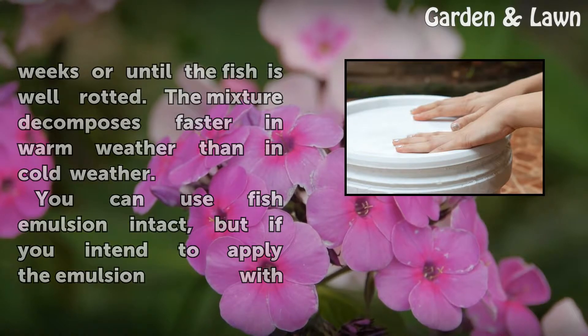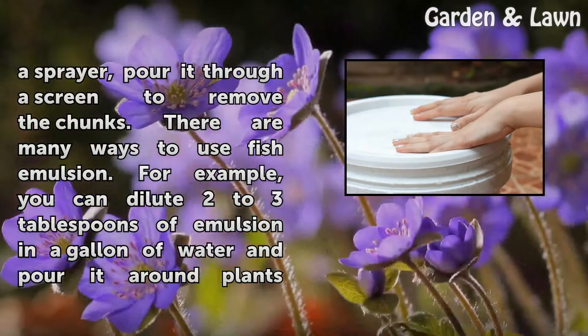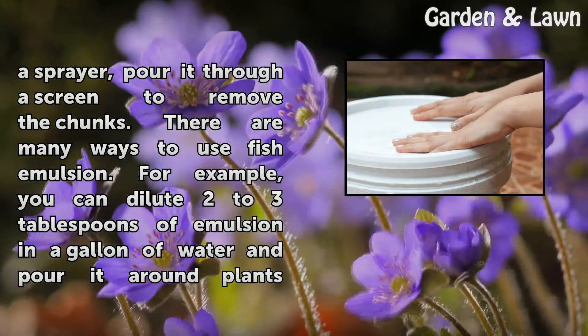You can use fish emulsion intact, but if you intend to apply the emulsion with a sprayer, pour it through a screen to remove the chunks.